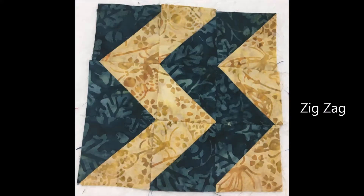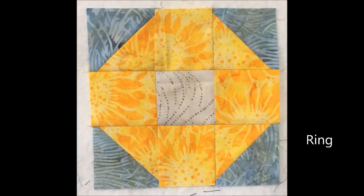The zigzag block uses nine half square triangles to create a chevron or lightning bolt pattern. Next we have a ring block, which is very similar to the snowball except the center is changed. This block actually has three fabrics, or you could make the center the same as the darker corners and just use a light and a dark with the corners being the same fabric.